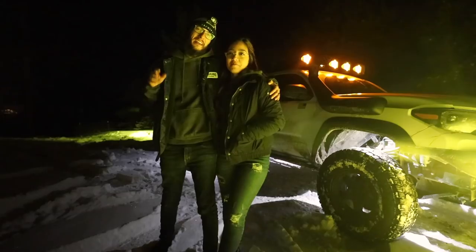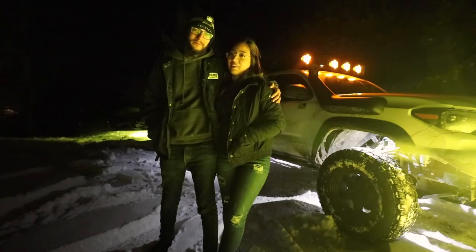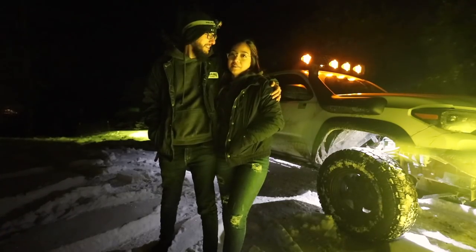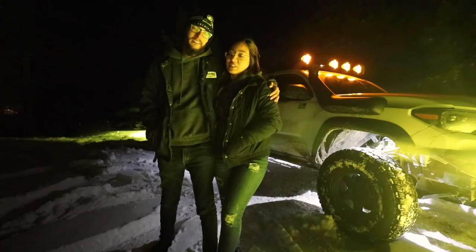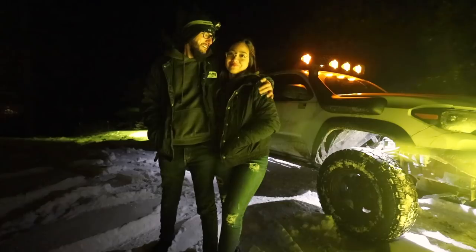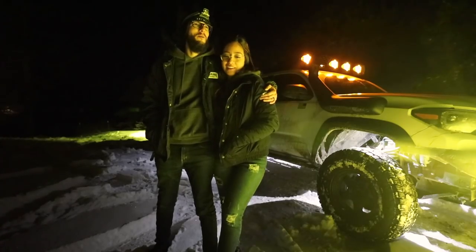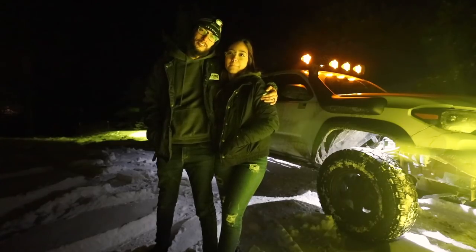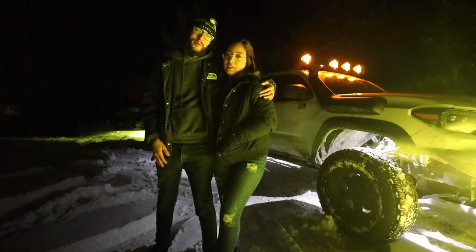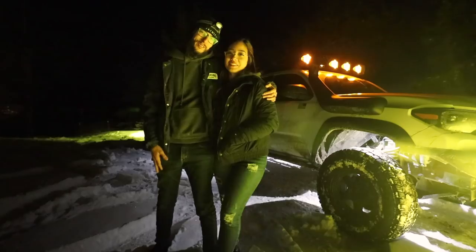Did you have fun? Would you do it again? Would you recommend this to any couple watching — is this better than a drive-in theater? We're really not that far from LA — Big Bear or other places nearby — so definitely recommend it. Thank you for always sticking around on these crazy adventures. Thank you guys so much for watching — we'll catch you guys in the next video, peace!